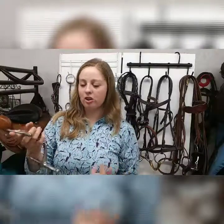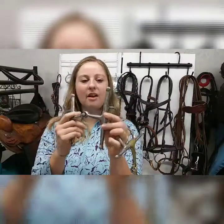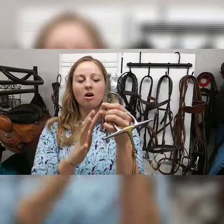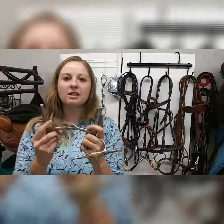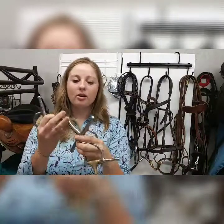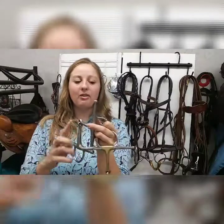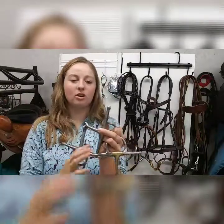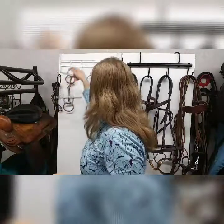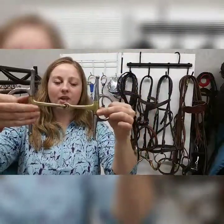Then we have what I call a training bit — this is a full cheek snaffle bit. It's a single jointed snaffle, but this bit has long bars on either side of the horse's face and it's got these little nubs here. So if you have a horse that is really hard to turn, or your bit is sliding through the mouth, this will stop the bit from sliding through and will also help push his face and help him turn better. That's a really good bit for training. You can also get this bit in copper, which will really help your horse to accept the bit.